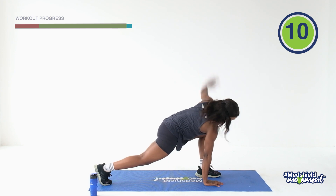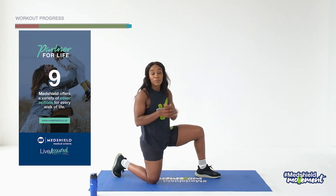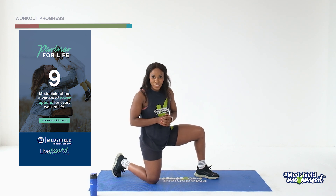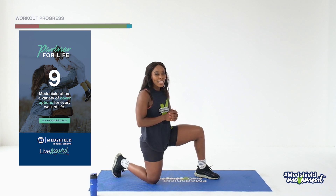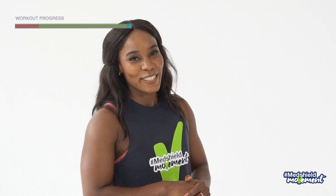Well done, guys! Thank you so much, thank you once again for joining us for our MedShield movement workout. Remember there are a lot more exercises on the website, different types of exercises catered to your needs. Make sure that you align your workouts with your diet and stay active. Do share with family and friends — we look forward to seeing you again on another MedShield movement workout. Take care!